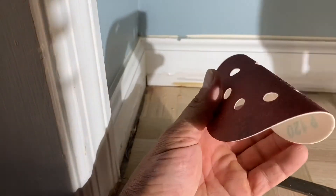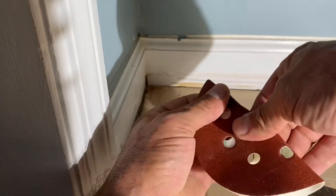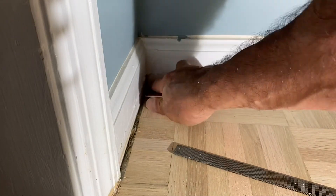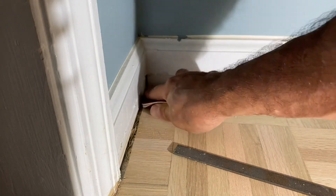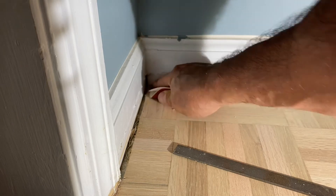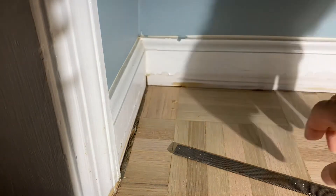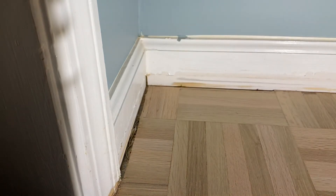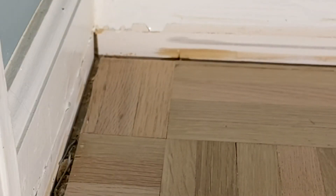Once you've done that, the final step is to take a piece of your orbital paper, fold it in half, and give it a quick light sand right there in the corner where you were scraping, going with the grain. And that's all there is to it — that will ensure you have a nice smooth even corner with no streaks whatsoever.